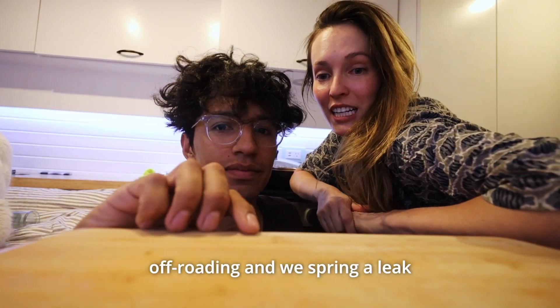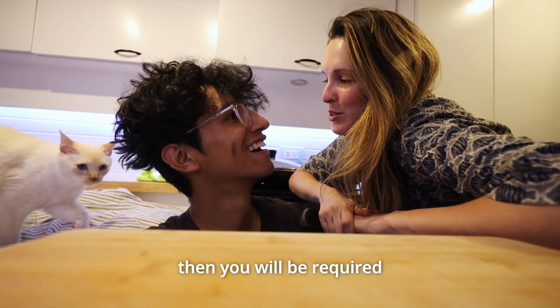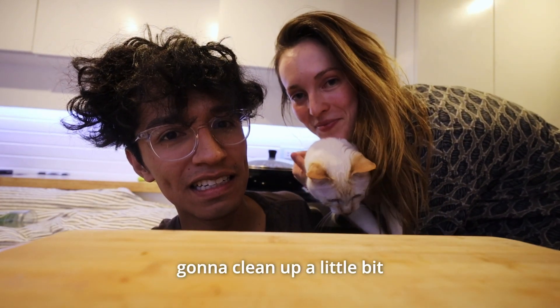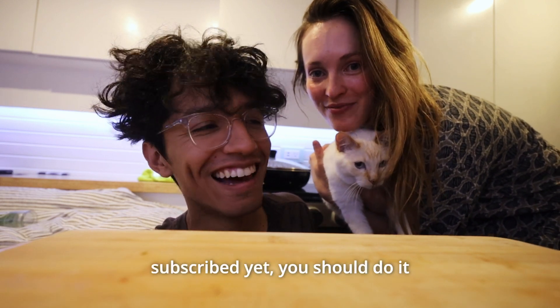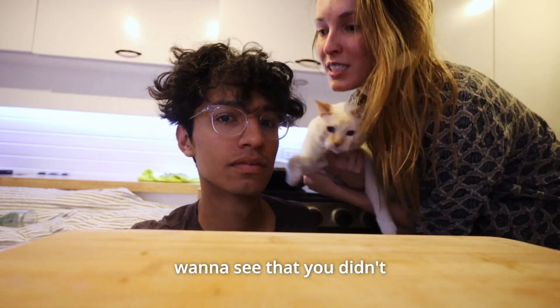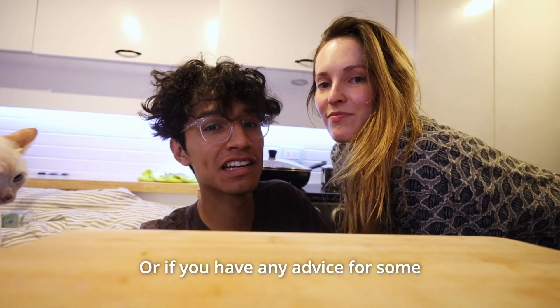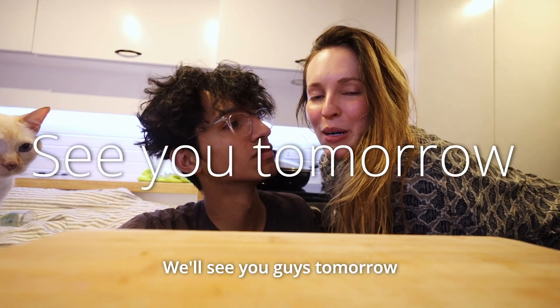Next time we're off-roading and we spring a leak stranded in the middle of nowhere, then you'll be required to fix it the better way. All right, we're going to clean up a little bit and go to bed. Thank you for following along. If you haven't subscribed yet, you should do it — it makes us really happy. We love when people comment. If there's anything you want to see, or if you have any advice for coolant hose fixing, let us know. We'll see you guys tomorrow.